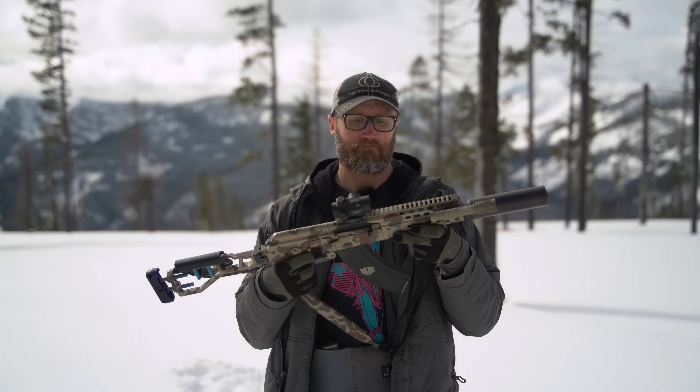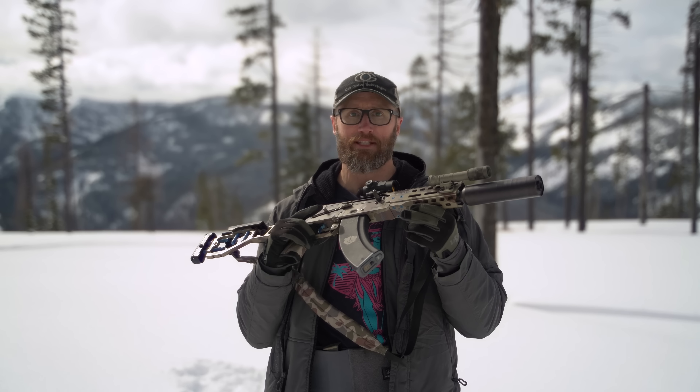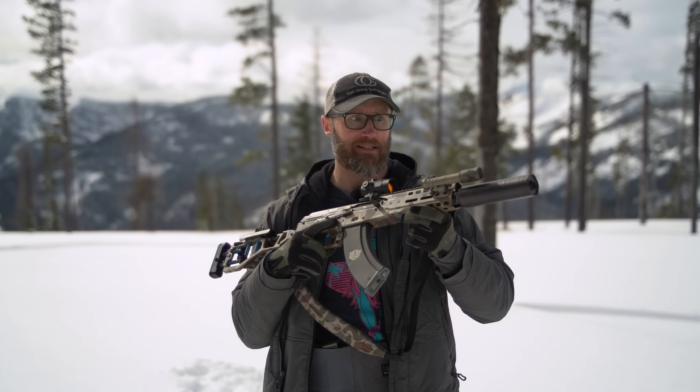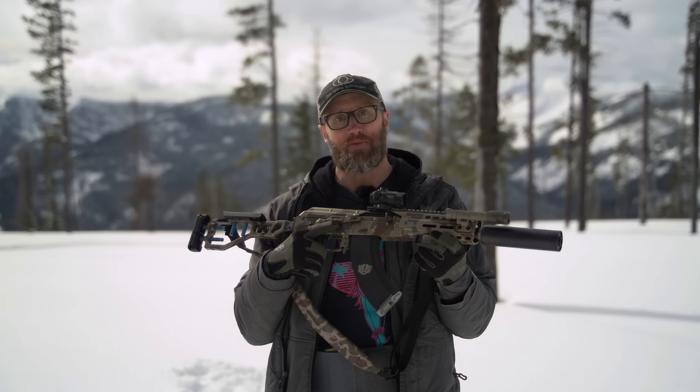Am I happy with that? Yeah, honestly. It's a 9-inch AK shooting 7.62x39 — completely acceptable for me. And if we're honest, someone else with this gun, same optic and ammo, I'm sure they could shoot better. But that's what I ended up getting out there that day.